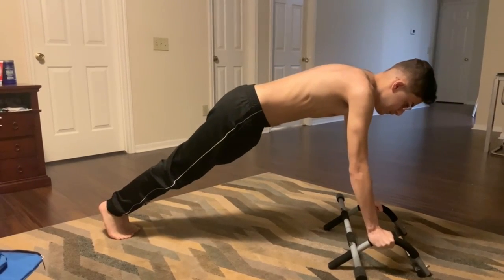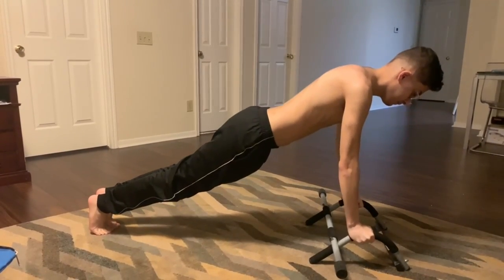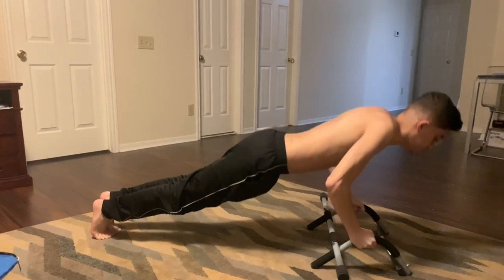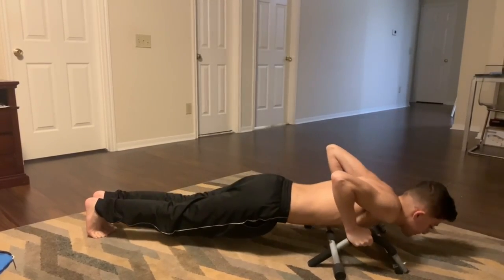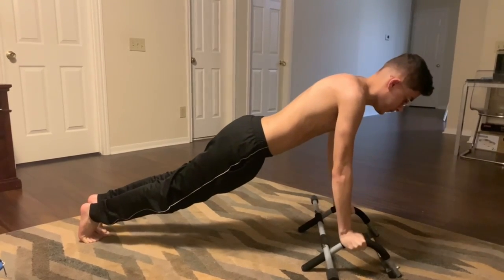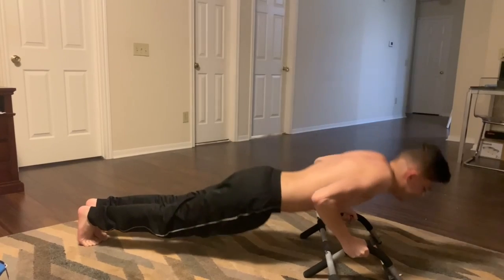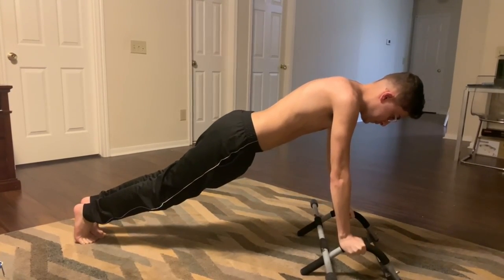Look at me here doing push-ups trying to get rid of my bird chest. If I could go back in time and tell myself something, I would say: you're on the right track, keep going, keep doing what you're doing — but there are better workouts to help you get rid of your bird chest, and we're going to get right into them.